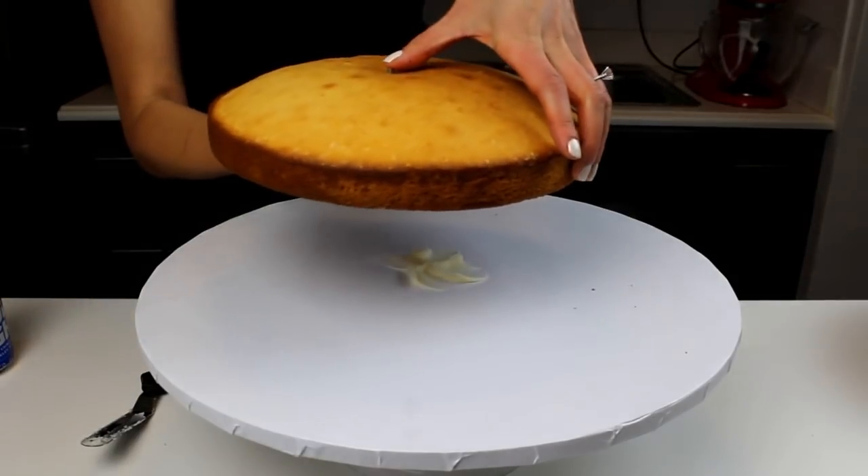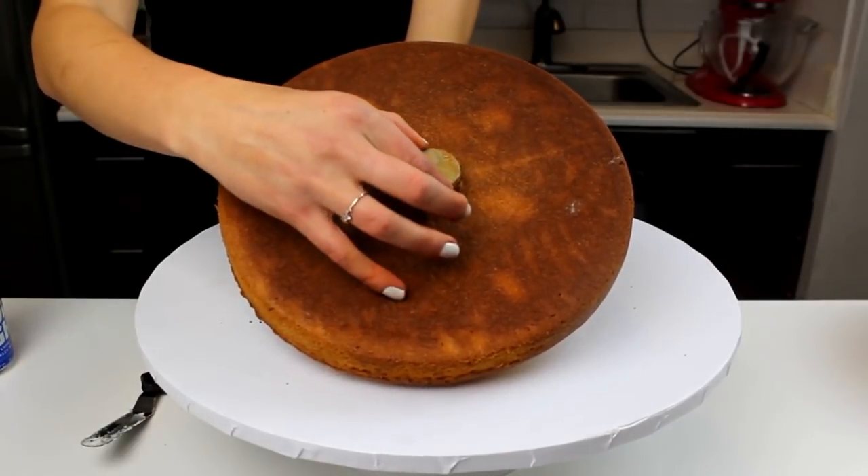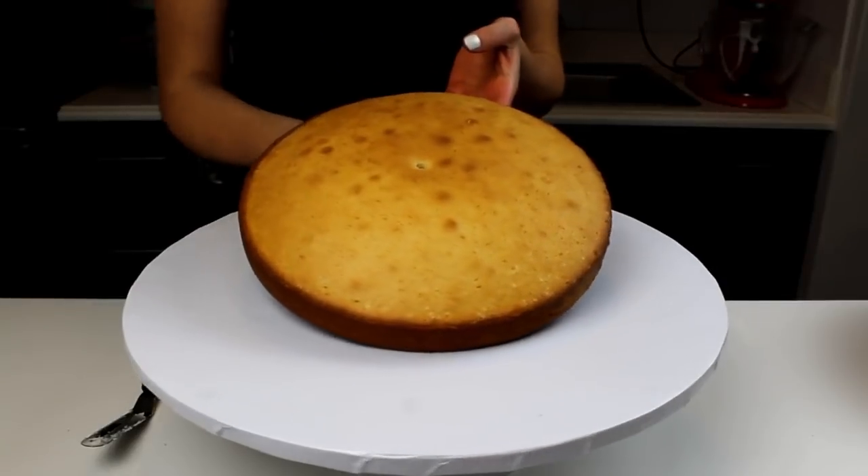Begin to build the base of the snowman with a 10-inch cake layer. As this layer bakes, insert a flower nail into the center of the cake to help speed up the baking process.